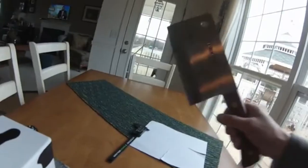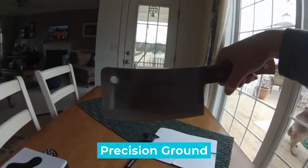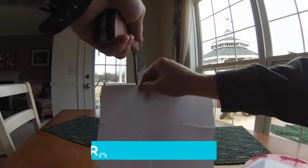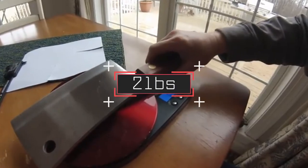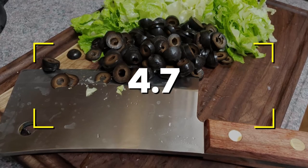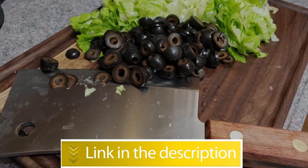Notable features: high-carbon stain-free deck steel blade, precision ground for lasting edge retention, polished rosewood handle, traditional brass compression rivets, and weight of 2 pounds. Users rated this product 4.7 out of 5.